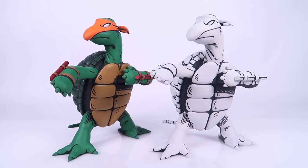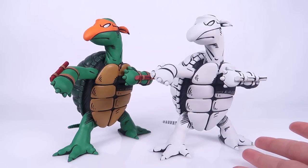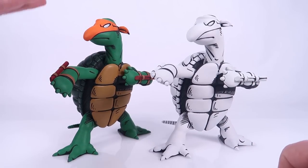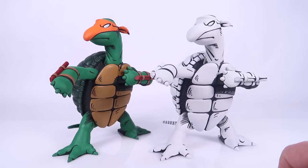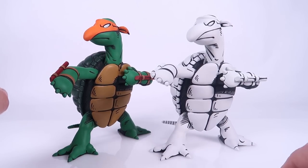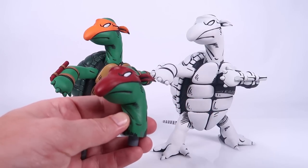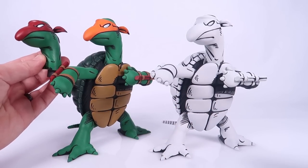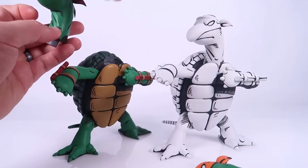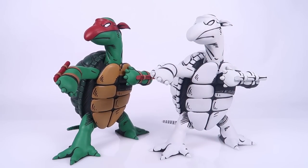We've got two different versions here: a black and white version meant to look just like that original sketch by Laird, and a colorized version as well. There will be four different versions you can order. One colored version comes with the orange mask, and another with a red mask — since the turtles originally all had red masks. You can see what that looks like by popping off that head and putting the red mask one on.